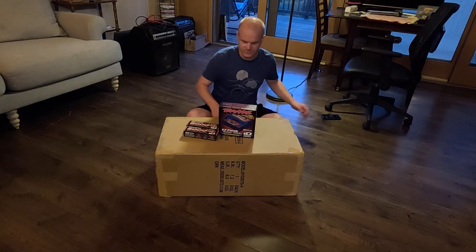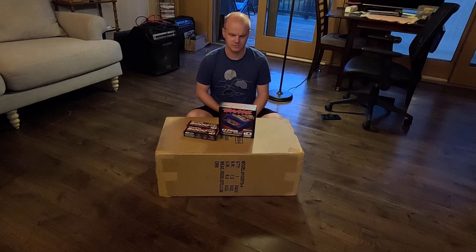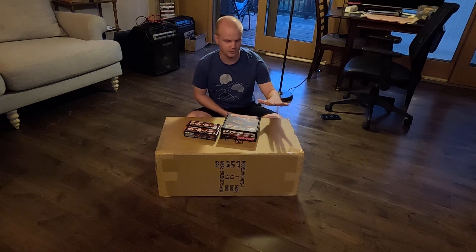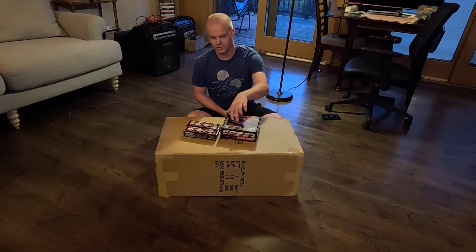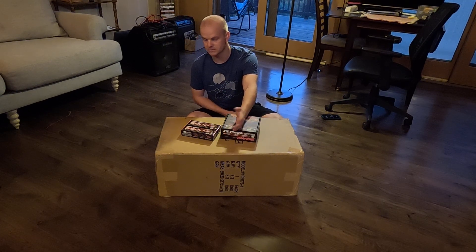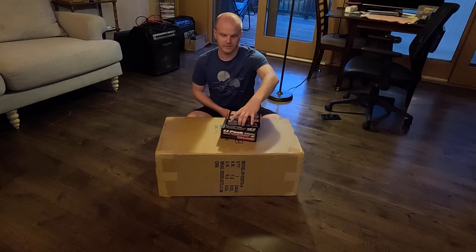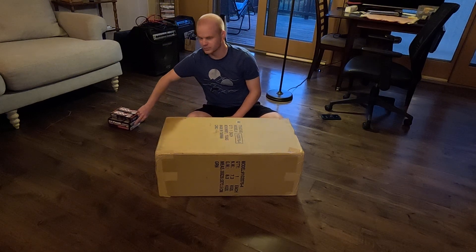I've decided to do something new that I've never really done on this channel, which is unboxing. I took advantage of Traxxas' current deal where you get a free 3S completer pack with their Traxxas Max Slash ready-to-run RC car. You get a dual port charger and two 3-cell 5000mAh batteries thrown in for free with the purchase of the vehicle — apparently a $240 value. That's enough for me to pull the trigger on it.